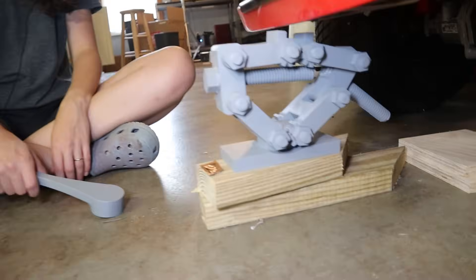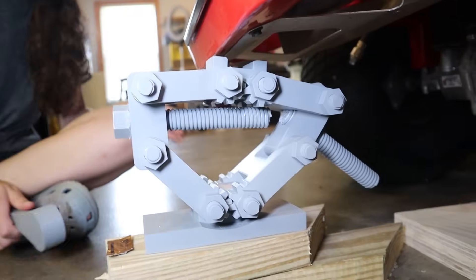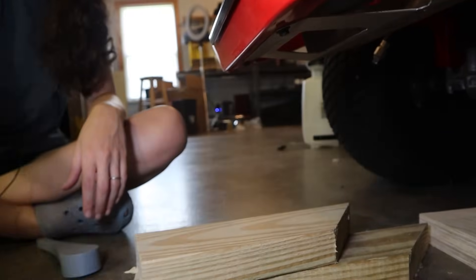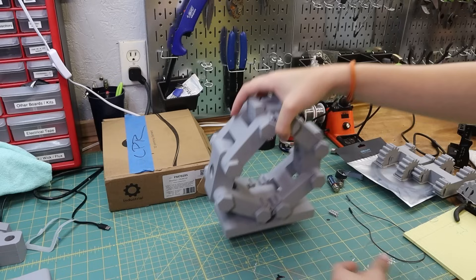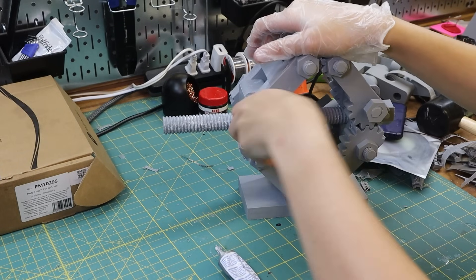I knew that one time I wasn't recording something would happen. I was taking the jack down right after we pointed out the bent screw. So it was back to the drawing board, but this time I added gears to keep the middle blocks parallel to each other, just so that the threaded rod would stay straight.